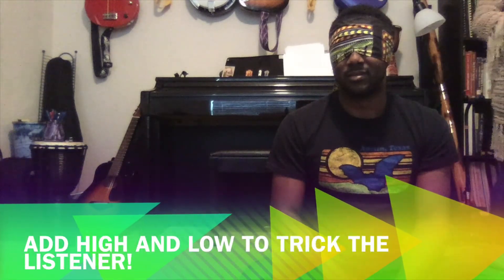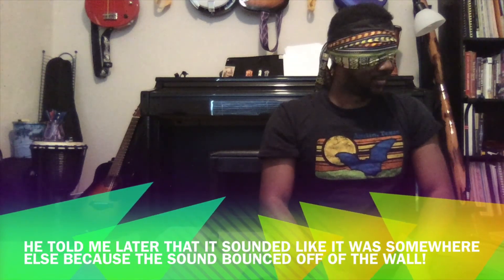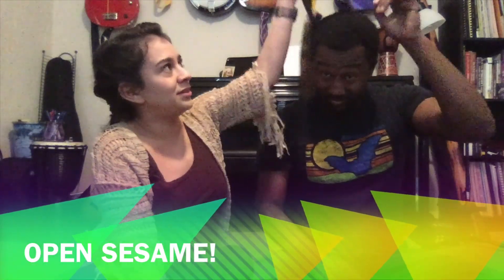Good job! I'm going to do that one again. Good job, Ben-Hamin — I call him Ben-Hamin because that's his name in Spanish. So now he gets to play the sound for me.